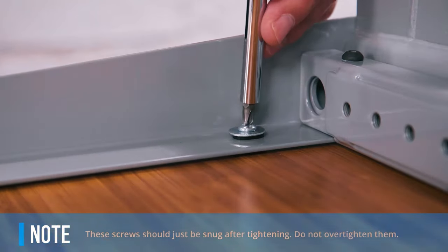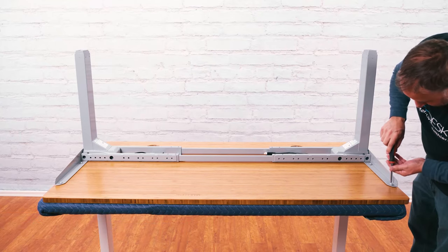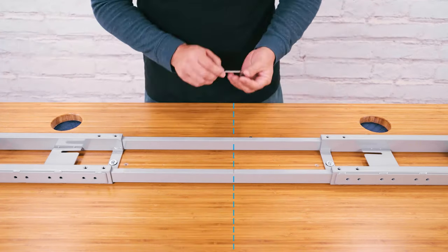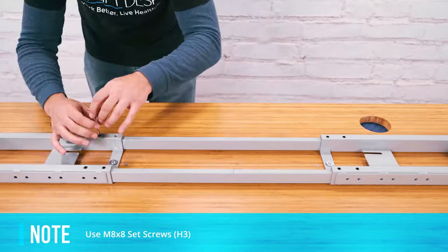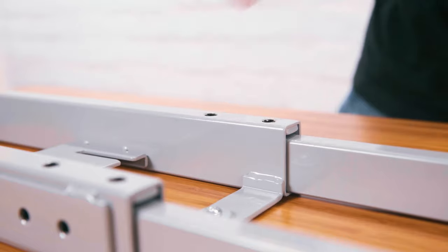The screws should be snug without using much force. If you over-tighten them, you can strip the screw hole out. Slide each crossbar rail until the center indicator marks are approximately centered between the ends of both crossbar ends. Insert the H3 set screws into the threaded holes in the crossbar ends and tighten each set screw snugly using the included 4mm Allen wrench.